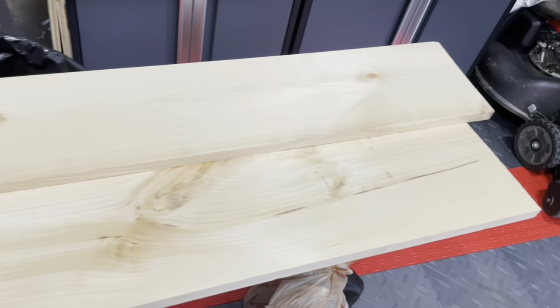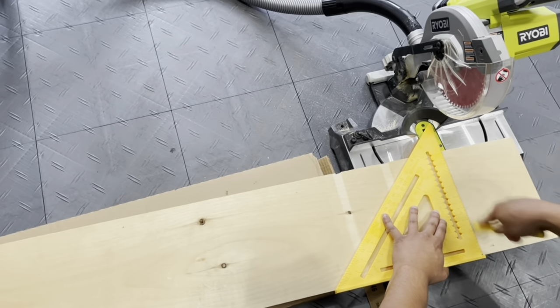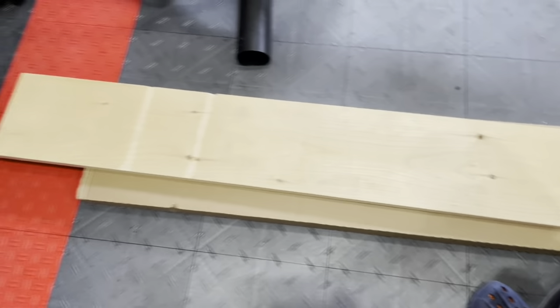Here you have the three pieces of wood that we purchased. Like I said before, we did a one-by-eight and then two pieces of the one-by-ten. The one-by-eight would be the face of the cover and the one-by-tens would be the top and bottom portion of the cover.